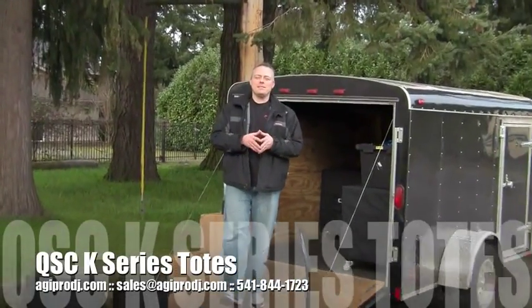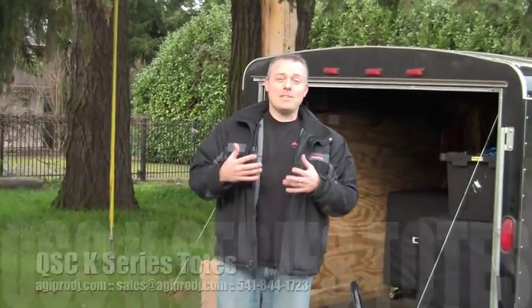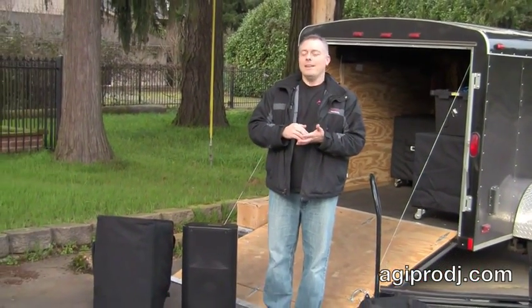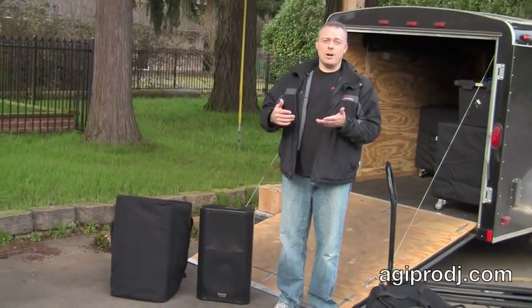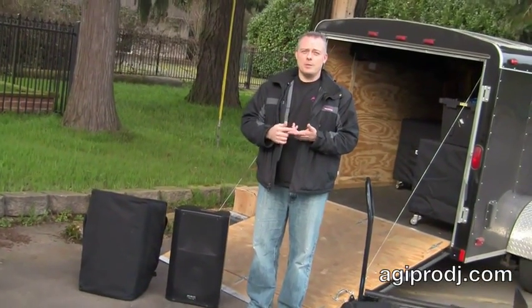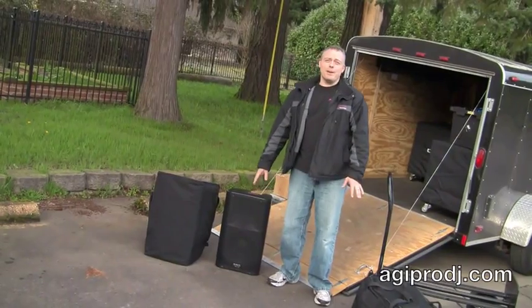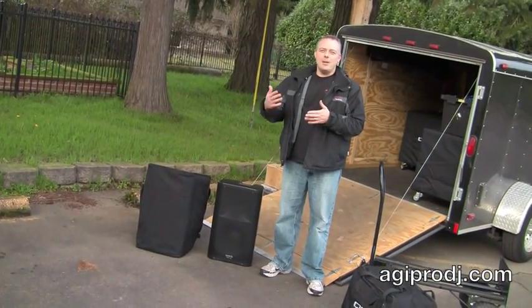Hey everybody, Rick from Bases Loaded Mobile DJ. I'm always talking to people about backup systems and having backup equipment. One of the things that a lot of people forget to think about is protecting the investment they've already made. For clients and DJs that watch my videos, a lot of people think — here's a great looking speaker — but a lot of people forget: how do you protect it?